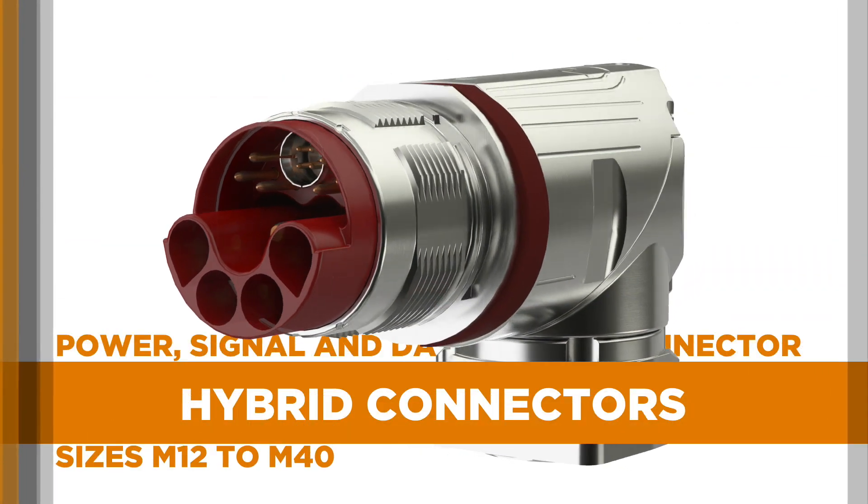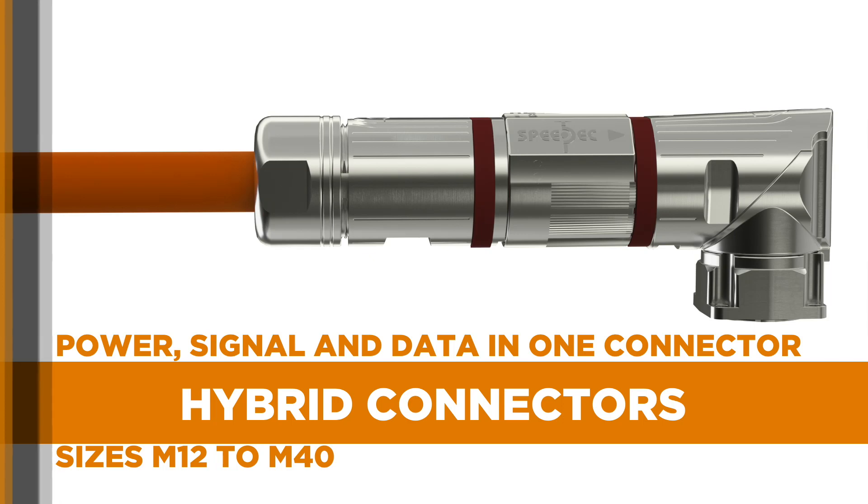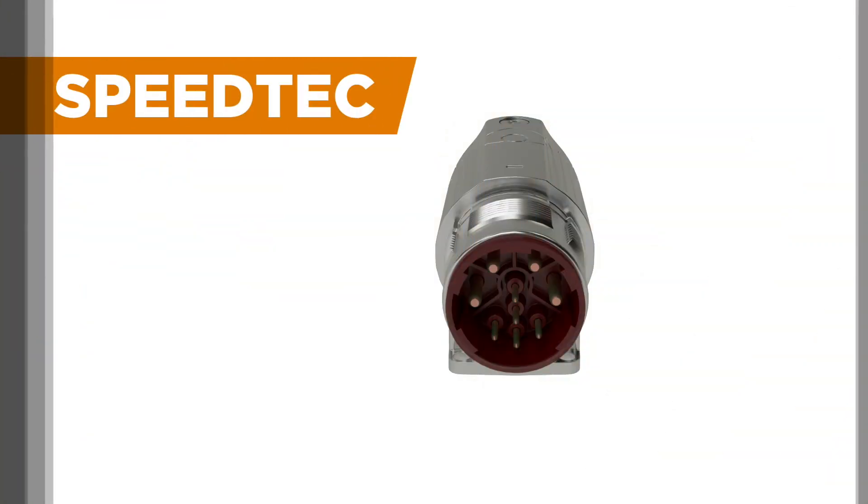and hybrid connectors, which integrate communication, signal, and power transmission within a single compact connector. SpeedTech is the secure,